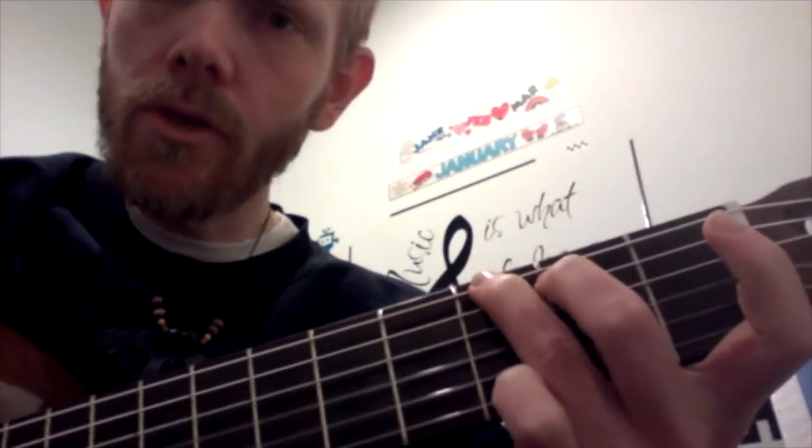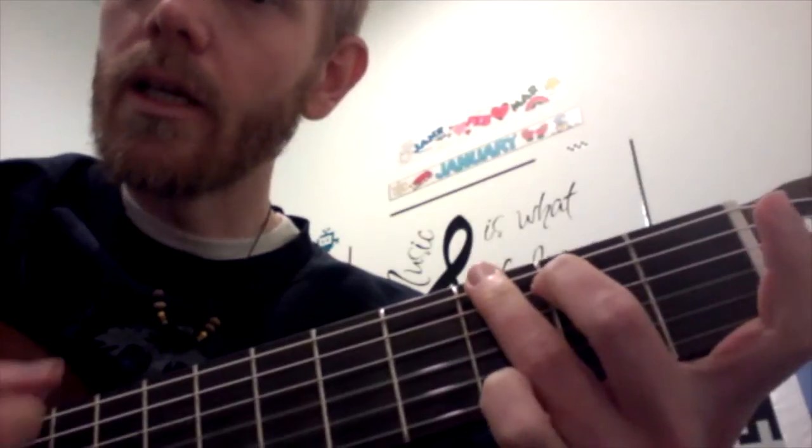So it's G, D7, G, G — that's the whole song. The progression repeats: G, D7, G, G.